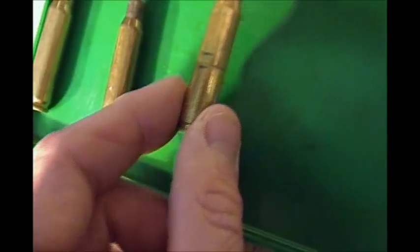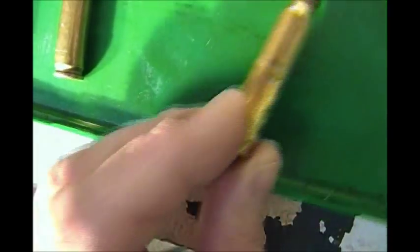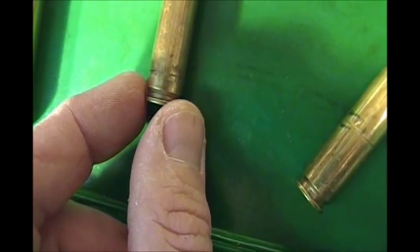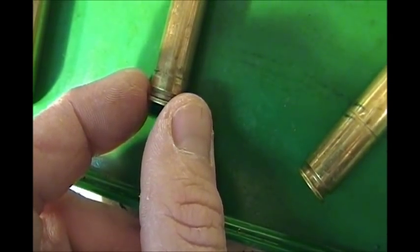Here are three examples of why you absolutely have to inspect your brass cases before you reload them. This Winchester headstamp was on its third reloading out of the M305, which is a very violent action. You can see a crack right dead center in the middle of the case almost all the way around — pretty easy to spot, but you have to spot it. Most commonly you're going to get a crack right along the bottom of the webbing. This one was actually labeled for disposal after I used it.